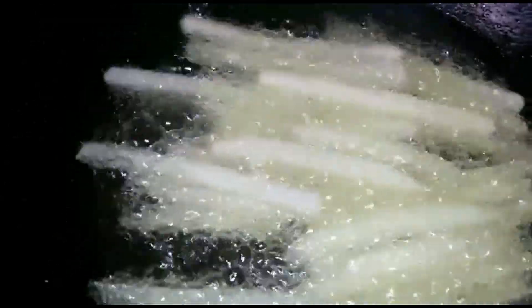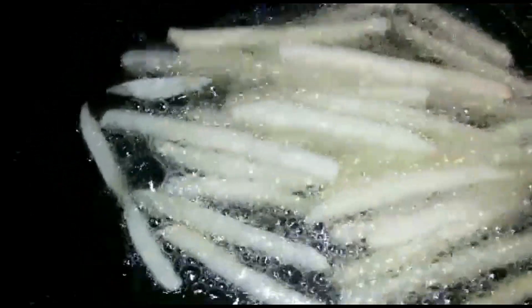We will put them in to fry. Some people like them golden, some people like them white — I like them golden, so I will fry them to that color.